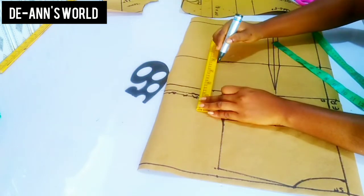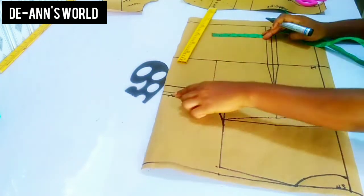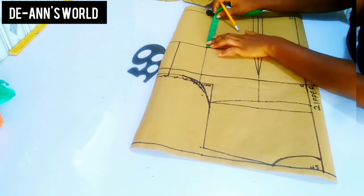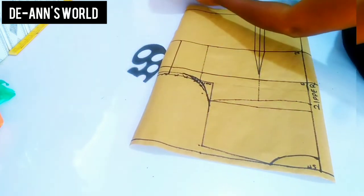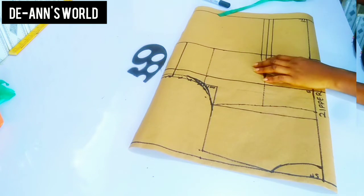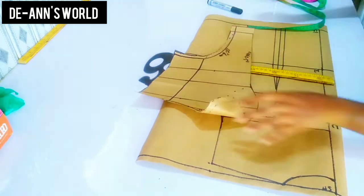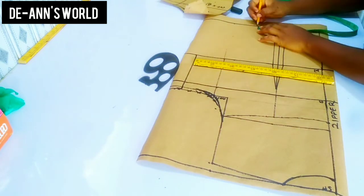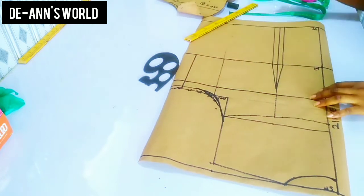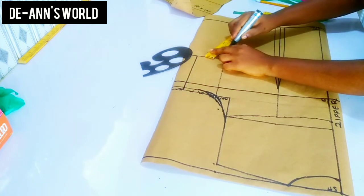Next is to connect this to your bust line and add your seam allowances as well. Just like we came down by two inches on the front, I'm going to do the same thing to the back — two inches from the dot. With my pencil I'm just going to connect this.